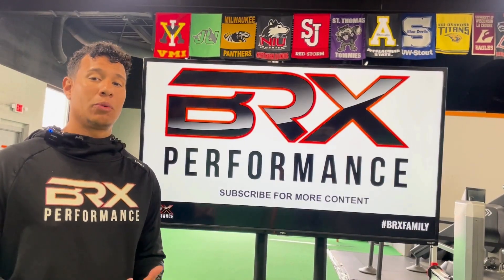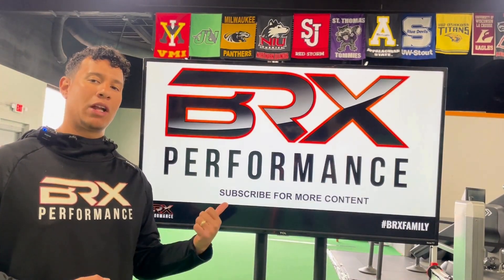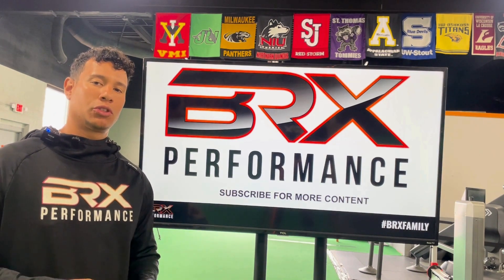If this content interests you and you want to know more about BRX, please subscribe. We have our channel on YouTube and you can follow us on all of our social media. Thank you for watching.